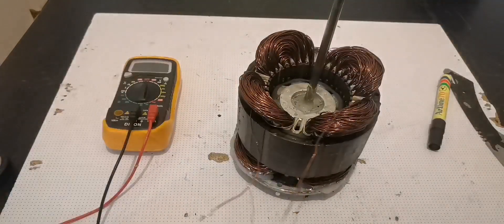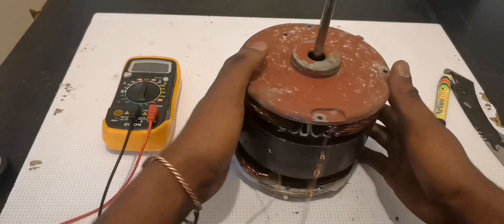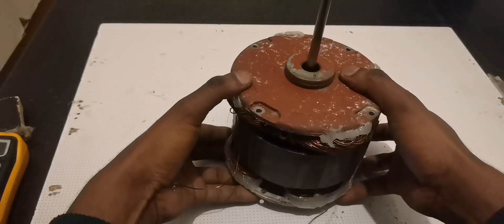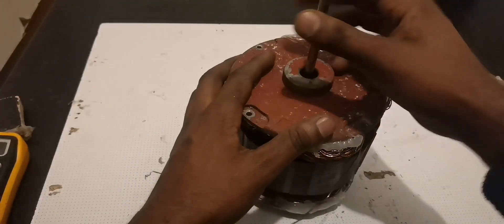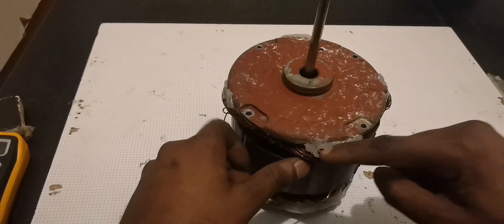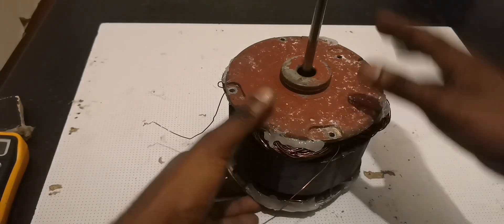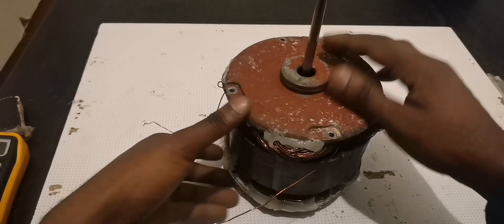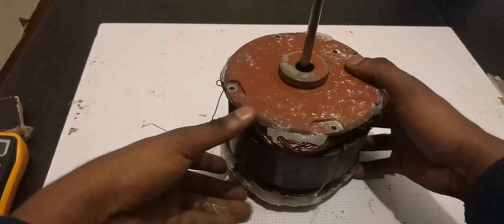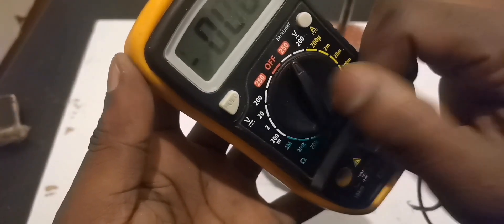Now let's push the rotor inside. I'm going to pause the video, put it all together, then spin it so we can see how much voltage this generates. I'm done putting everything together — I did make some adjustment, and it looks good for now even though the glue isn't holding perfectly. I'll fix it in the next video. For now we're going to use a rope to pull it, and we're already getting 250 volts AC.